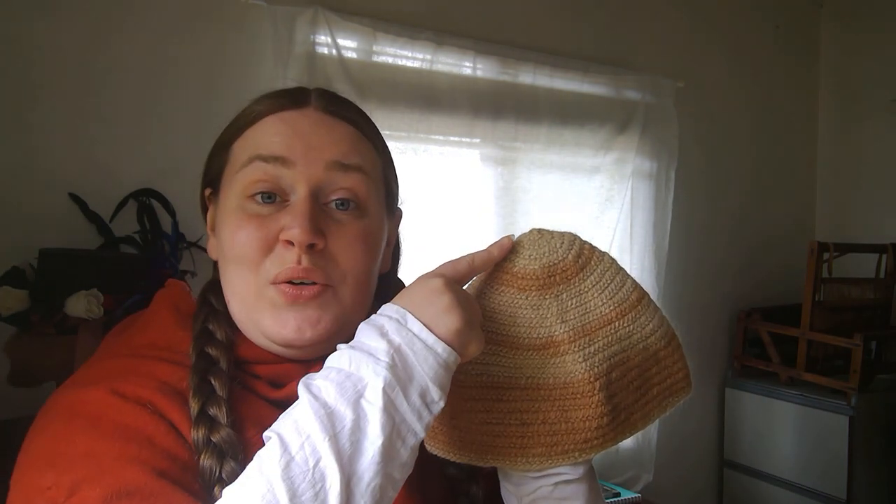Hello again friends and welcome to a new video. In this video I'm going to show you a way of starting a Nålbinding piece that's different from my other tutorials. The first two videos I did on Nålbinding worked on a method of starting from the opening of a garment up. In this video we'll be working from the closed end of a garment down. This is useful for hats, socks, mittens and other similar garments.